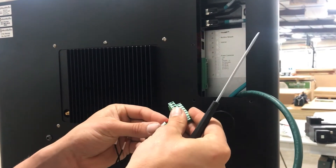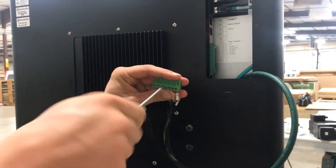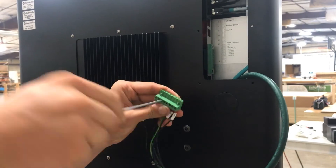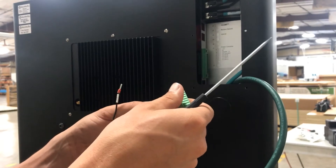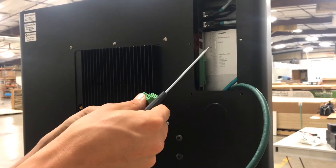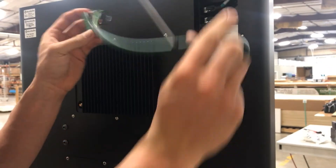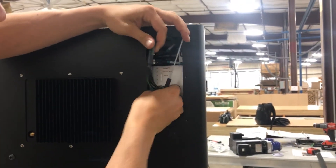We'll start with our e-10 and move on to the e-20. Now that we have everything set up into this terminal block, all we have to do is feed the cable back in and plug this right in. We don't have to do any wiring inside the box here.